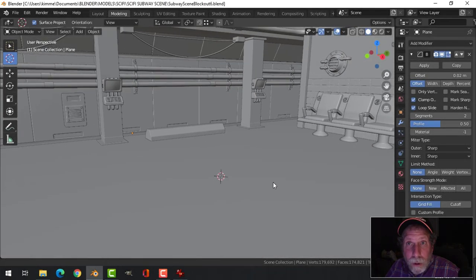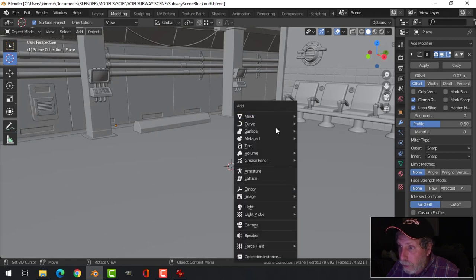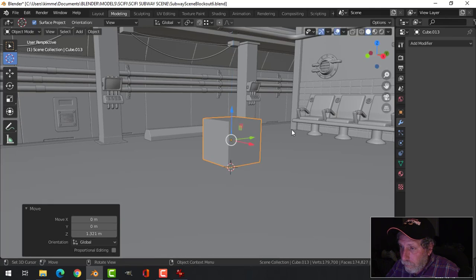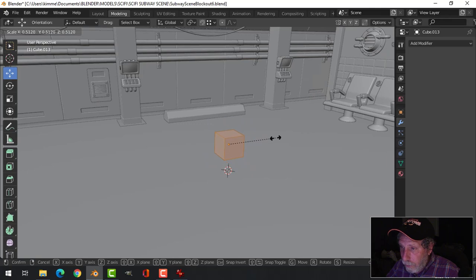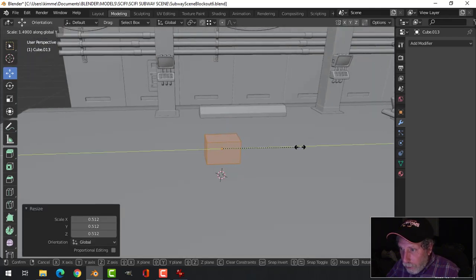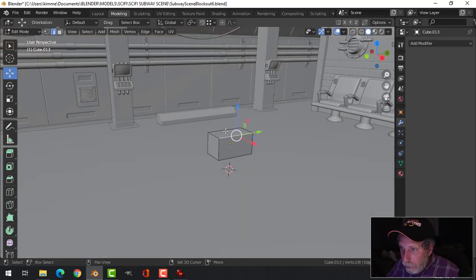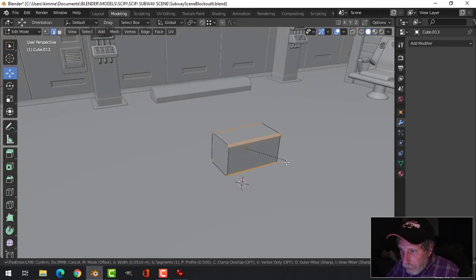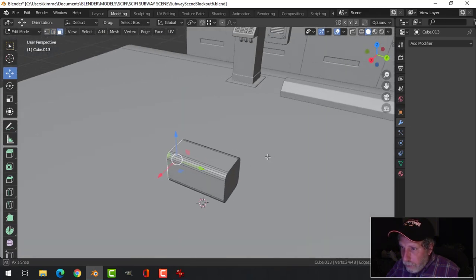I need to do some work on a security camera for the subway scene, so let's do that. Let's bring in a cube, scale it down a little bit, scale it in the Y to get the overall shape. In edge selection, I'm gonna grab all of these edges, Control B, and then roll my mouse up to make it nice and smooth.